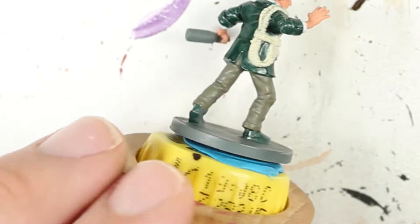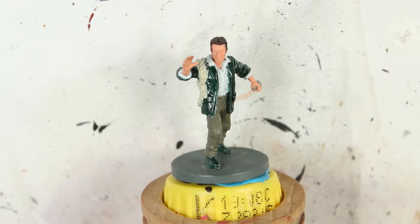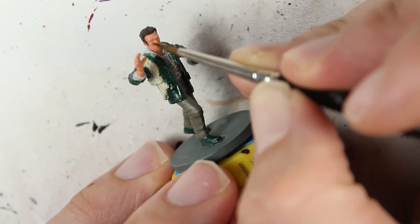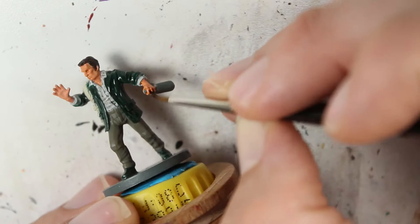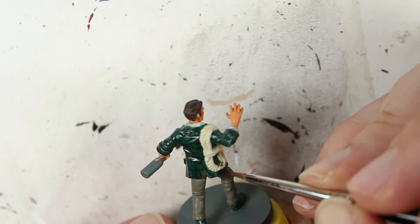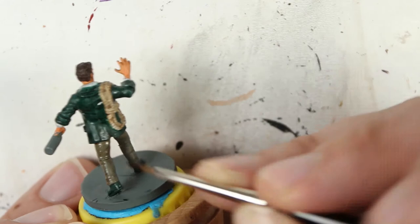As for the washes: for the shirt I used a Nuln Oil wash thinned down a little bit, just so I don't have to overly highlight the shirt. I'm going to use Seraphim Sepia on the skin. Agrax Earthshade will tackle the pants, the rope, and the hair. I used Coelia Greenshade for the jacket and the shoes.